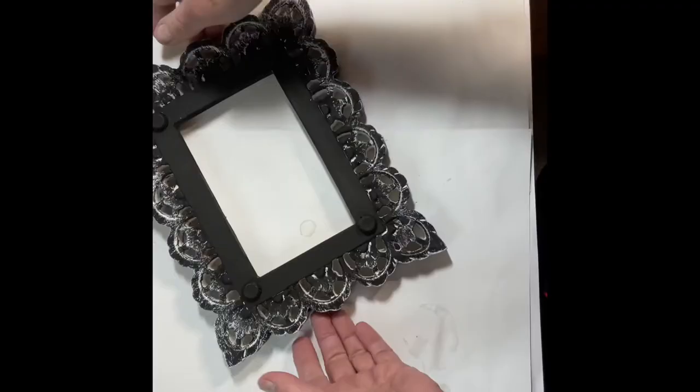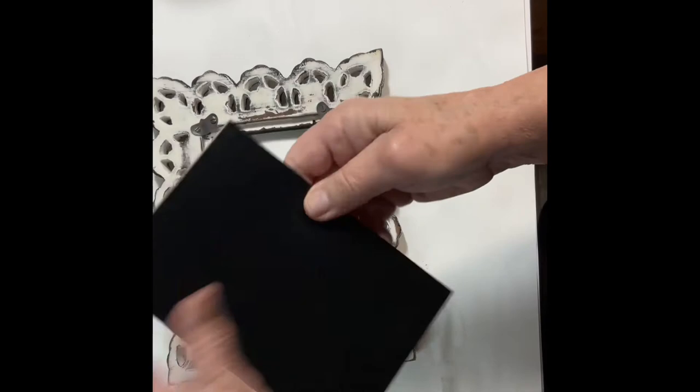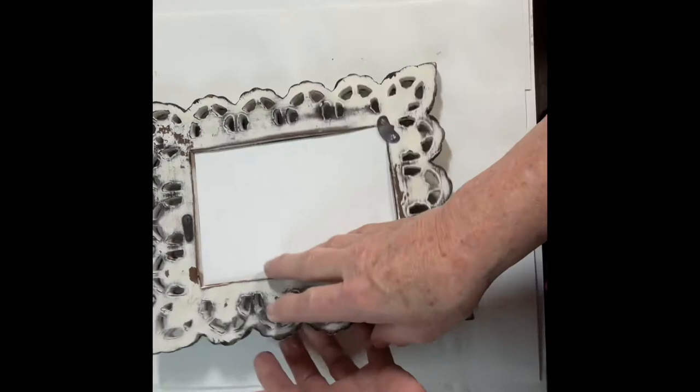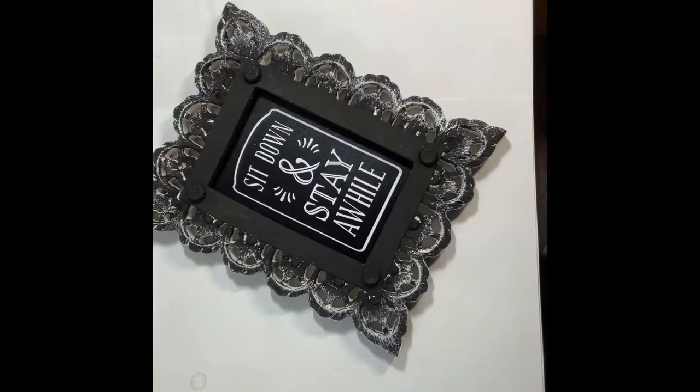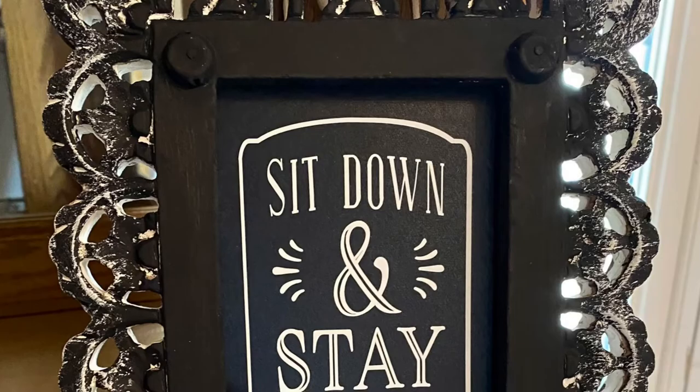Next I applied a piece of black adhesive vinyl to the backing on the frame. Then using my Cricut Design Space I cut out a vinyl decal that said 'Sit down and stay a while.' With the new decor and remodeling in the house going more of a farmhouse style, this is going to look perfect — our stay sign.